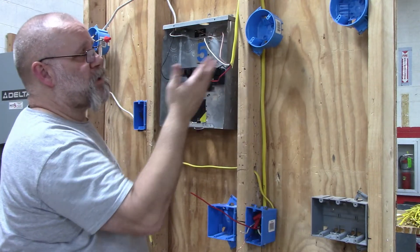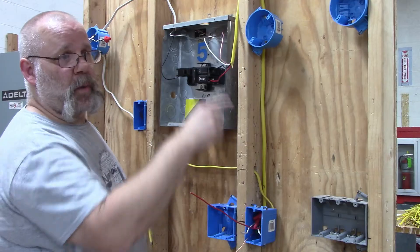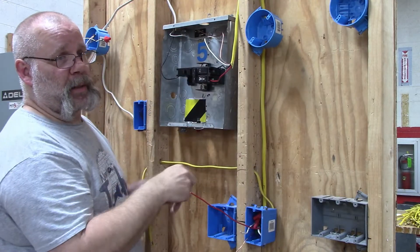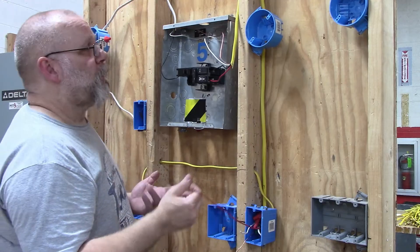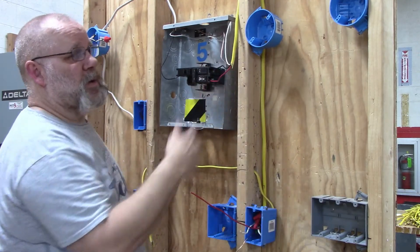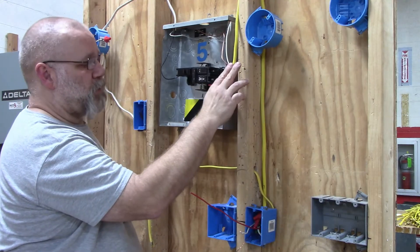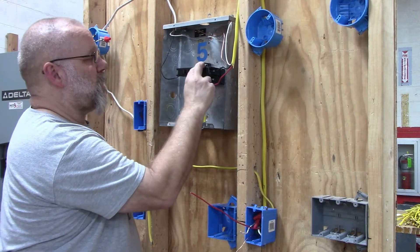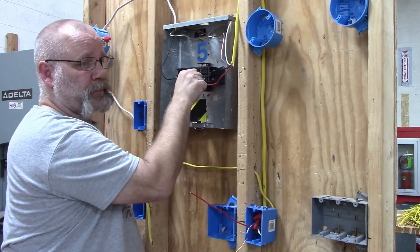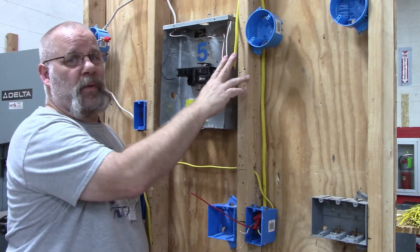This setup is useful if you have, say, two bedrooms in the back of the house. Instead of running two separate 12-2 wires on two circuits all the way back, you can run one 12-3 wire and split it off to each bedroom, giving each bedroom its own circuit. You'd want to compare the cost of running 12-3 versus two 12-2s. As long as the breakers are hooked together and side by side in the panel box, you can run two circuits on a single 12-3 wire.